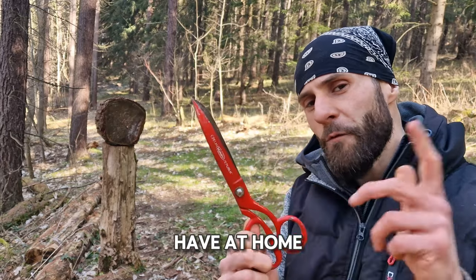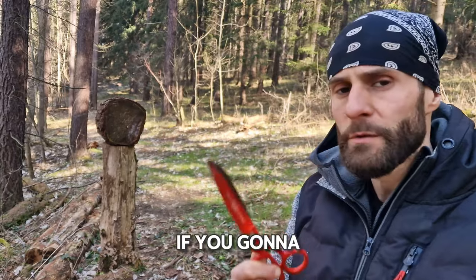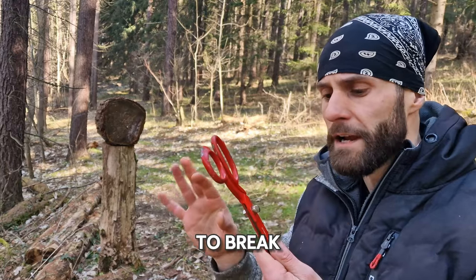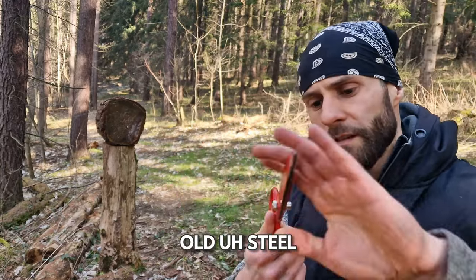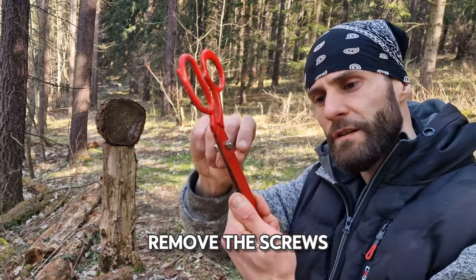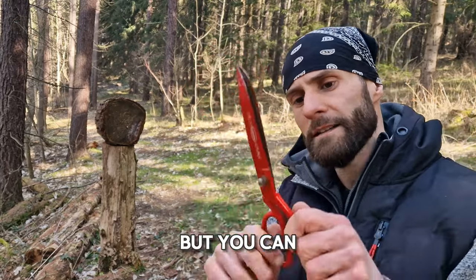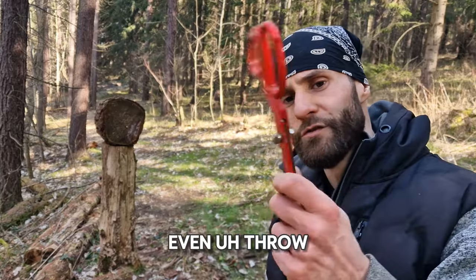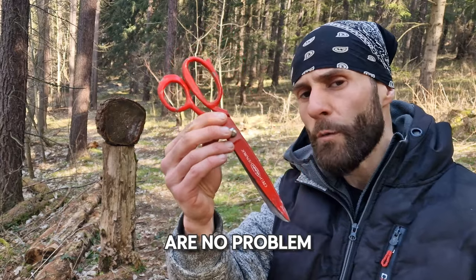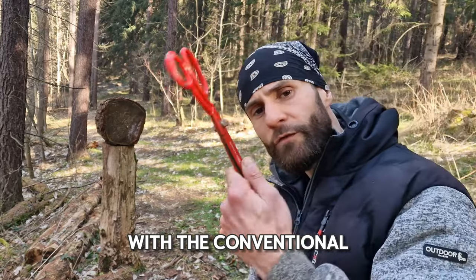You already have these at home, right? Scissors. You need really high quality ones — if you throw cheap scissors made from bad material they're going to break. But these are very old steel ones, and if you remove the screws you can actually have two separate throwing knives. You can even throw them closed, no problem. Scissors are fun to throw and I recommend the conventional half-spin technique.